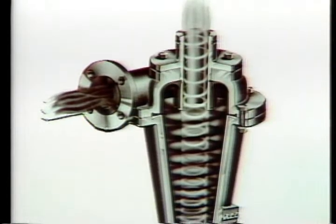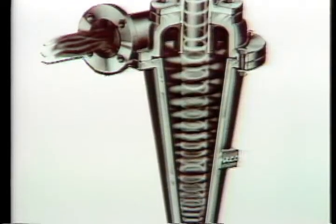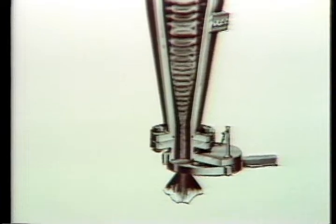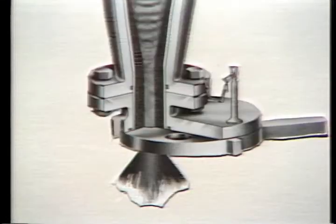This sets up a centrifugal force which separates the fluid into conical layers. The heavier particles are forced to the cone wall and move downward by gravity. As the cone tapers, the solids gain speed and separation efficiency increases. These solids are then discharged at the bottom of the cone through this underflow outlet or apex.